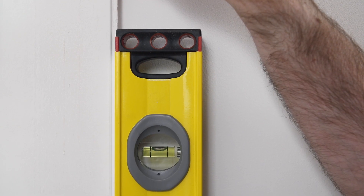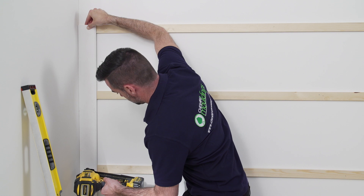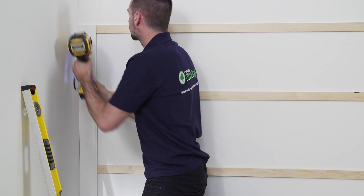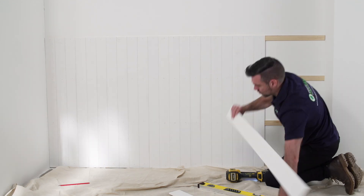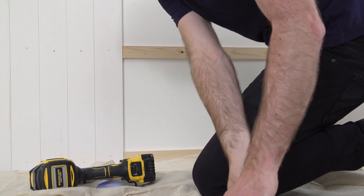It's really important that your first piece goes on exactly upright, so use your spirit level along the side edge to check that it's vertical. Continue along until the full run has been panelled. It's worth checking every fourth panel just to make sure the panels are still vertical.